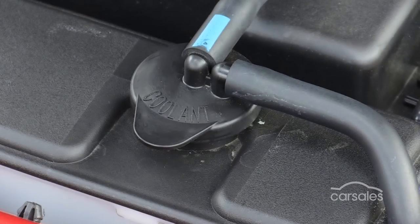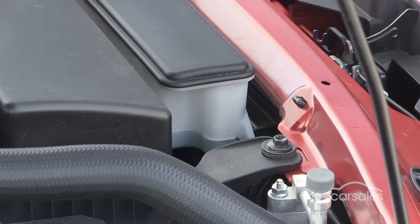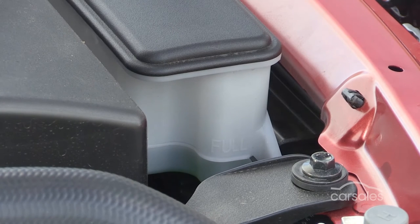Once you've located the reservoir, you'll see two horizontal lines marked on the side. The lower line represents the minimum quantity of fluid required for usual running, the higher line the maximum. If the fluid sits between these two lines, everything's fine and you don't need to do anything. But if the fluid sits below the lower line, it's a good idea to top it up.